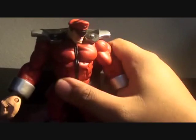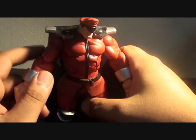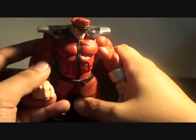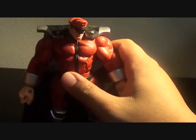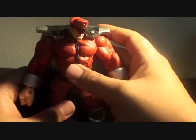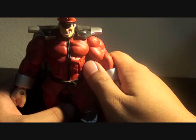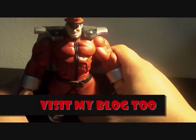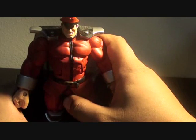This is my toy review of the SOTA line for Street Fighter Alpha. Do subscribe if you want more reviews about these — I actually completed the whole line. If you want to find out what other Street Fighter Alpha toys look like, do subscribe on my channel and keep on commenting. This is Firestarter — thank you for listening.